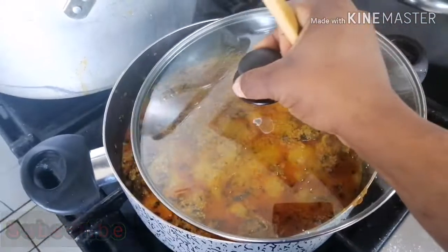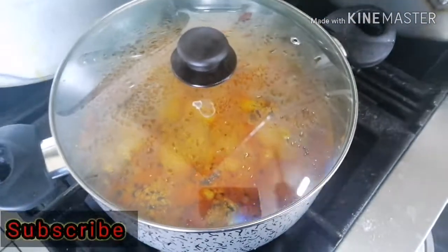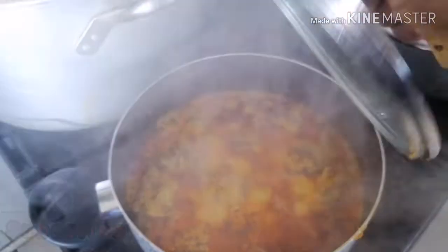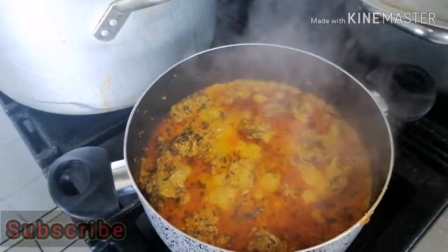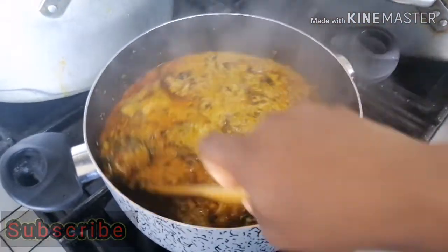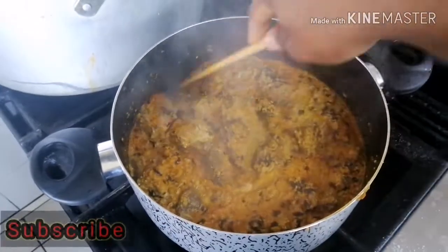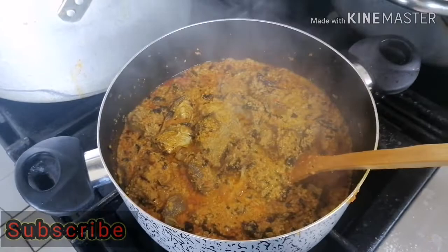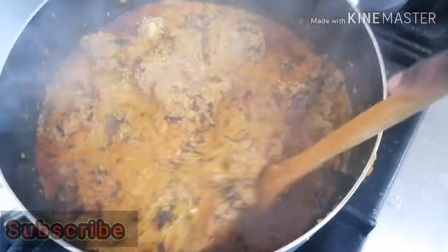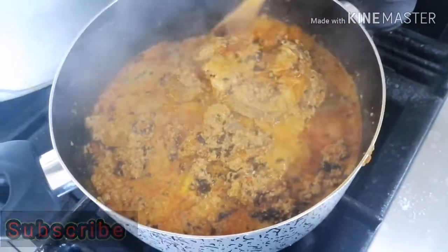Give that a quick stir and cover it for about five to six minutes to cook again because the bitter leaf is fresh. If you are using fresh vegetables, put them in when it's about three to five minutes before you want to finish. Because I'm using dried bitter leaf, that's why I had to leave it for longer.